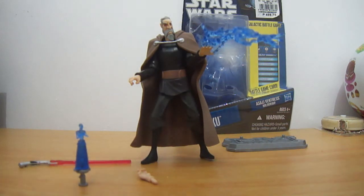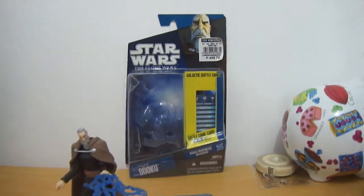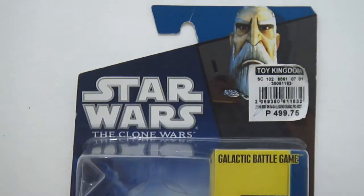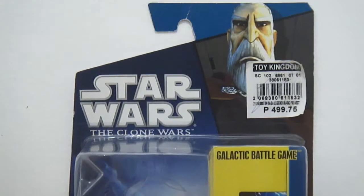You can see him right there. And here behind him is the package. Let me just zoom in. There's the image.